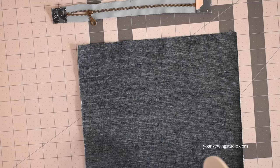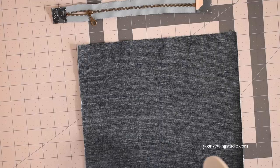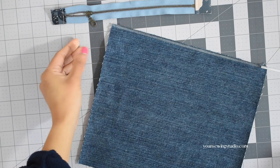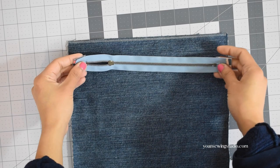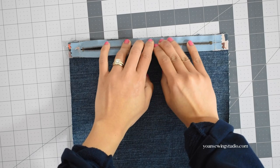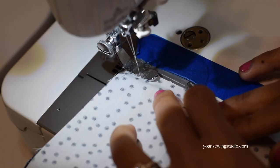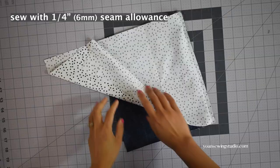Lay panel 2 right side up and use basting tape to baste the zipper — apply that on the top edges of panel 2. Take the zipper and lay it right side down with the start of the zipper at your left hand side; press the edges with your finger so the basting tape sticks to the zipper. Apply another layer of basting tape, then take panel 3 (the inner pocket panel) and lay that right side down. Stitch this in place with a quarter inch seam allowance.